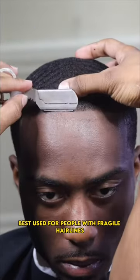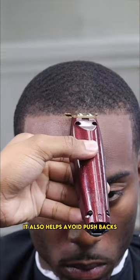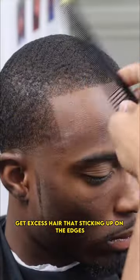Razor line only. Best used for people with fragile hairlines. It also helps avoid pushbacks. Razor combs get excess hair that's sticking up on the edges.